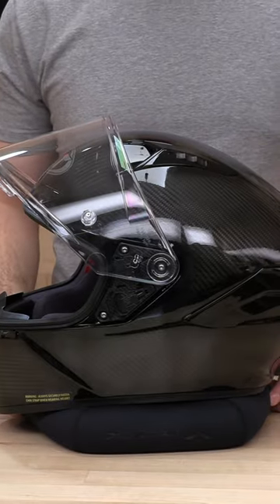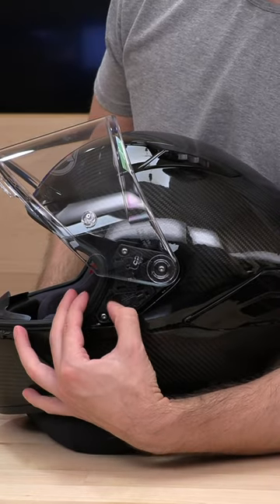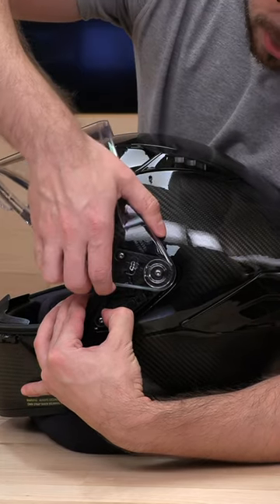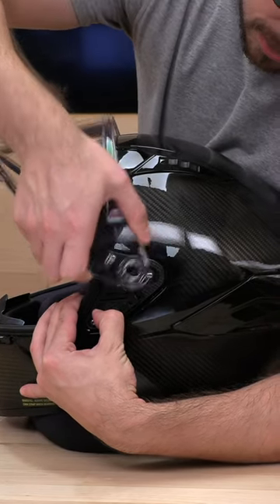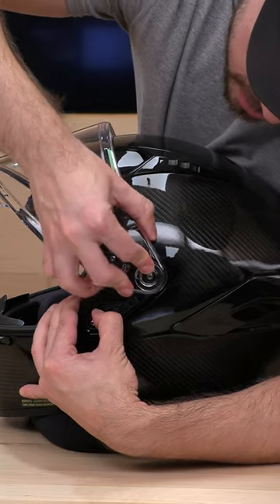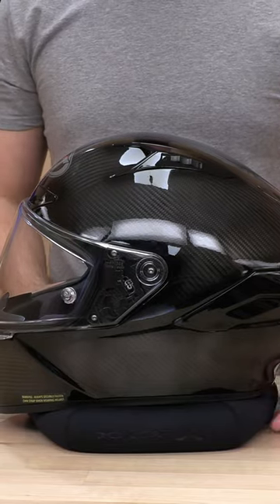Now it's pretty similar to the NFR. It's going to be a trigger point here with a small hook. You're going to pull down, and you're going to kind of angle it up, and it should pop right out. Kind of hook it in from the back, and this guy should pop right back in. And easy, just like that.